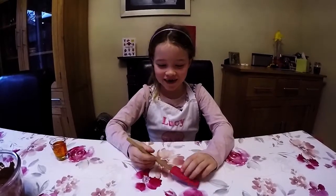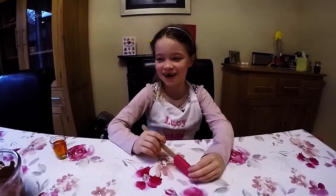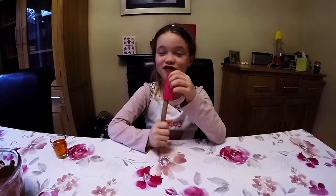Welcome to Alien School. Today I'm going to show you how to make space crispy cakes. My name's Lucy.